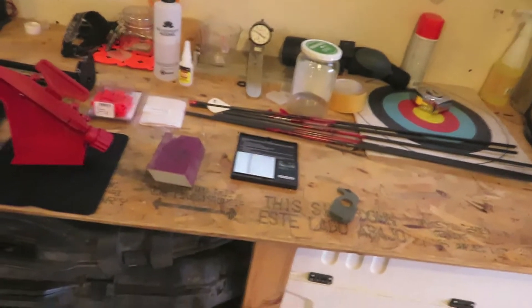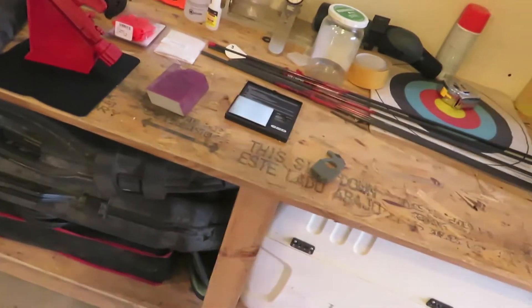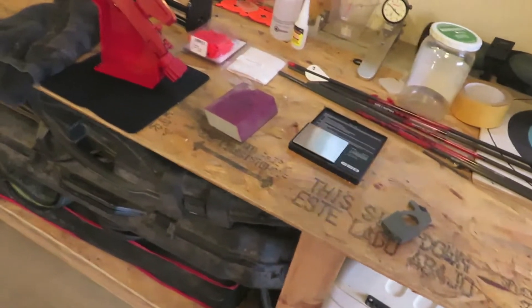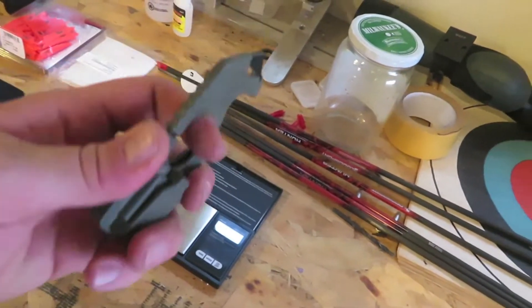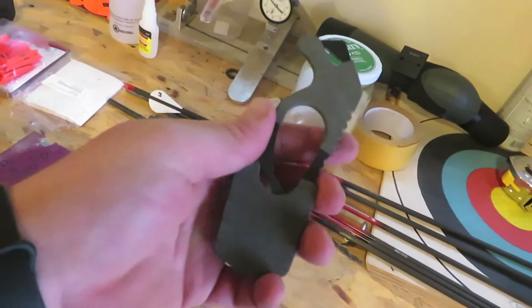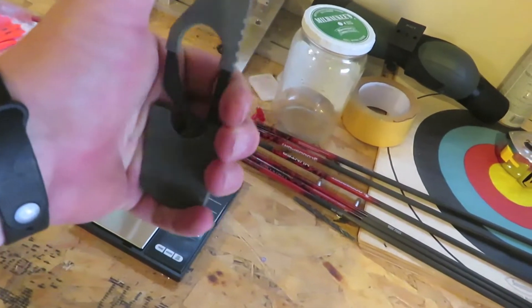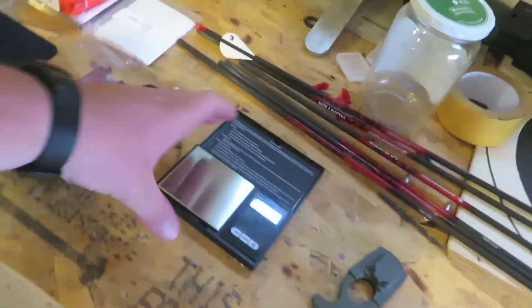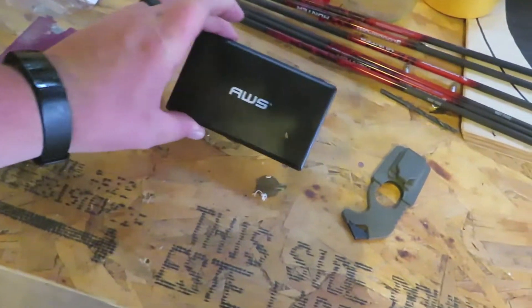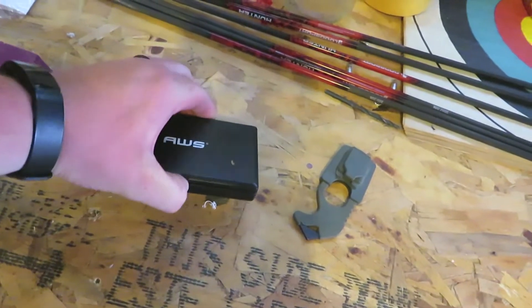We're just going to hop right into it. I'm going to show you what I do to get my arrows ready for hunting season. First things first, here's a little gear rundown of what I'm going to be using today. First off, this is a seatbelt cutter — I got this when I was in the Army. This is actually the perfect tool I've found for stripping fletchings, and I will show you what I use that for.